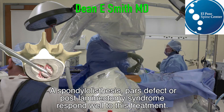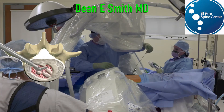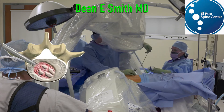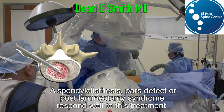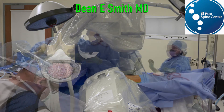We place a mesh bag that is filled with a combination of bank bone and stem cells, and it leads to normal spinal alignment and restores the height of the disc space, alleviating the pressures on the nerve.